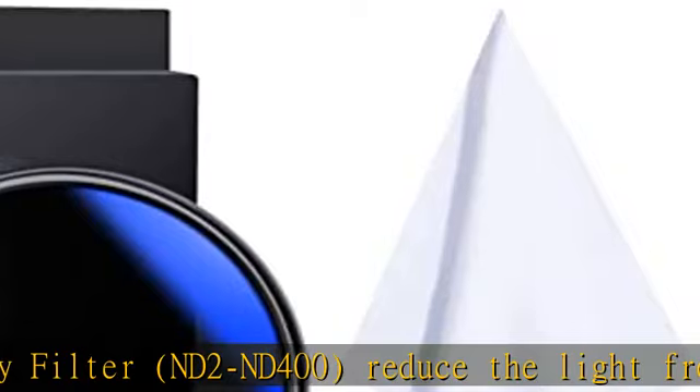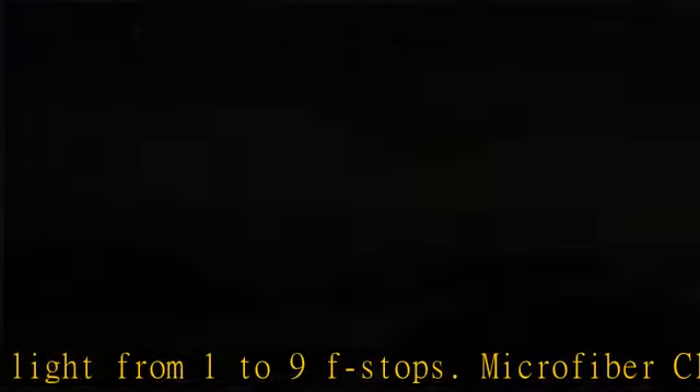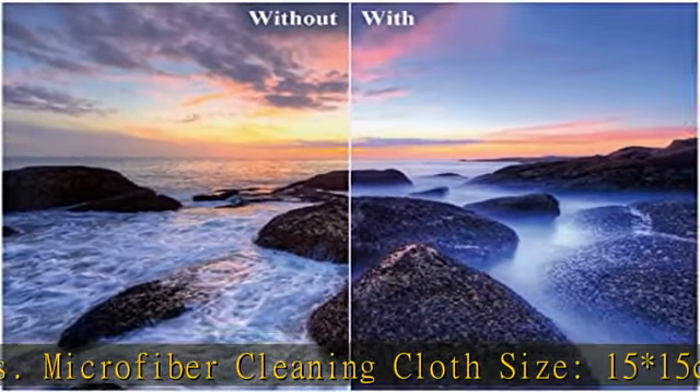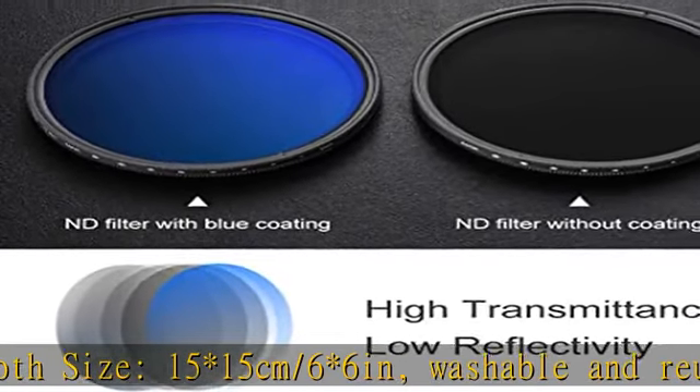The coating helps repel water. This ND filter is strongly recommended for rivers, waterfalls, and other bodies of water, especially under bright light. The longer exposure times allow for smoother water movements, shallower depth of field, and blurred motion effects.